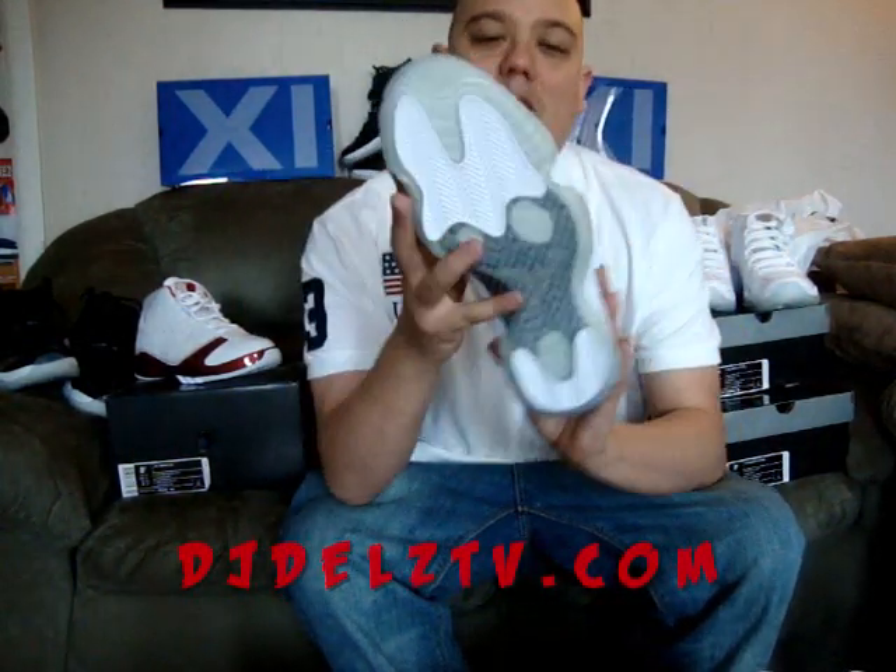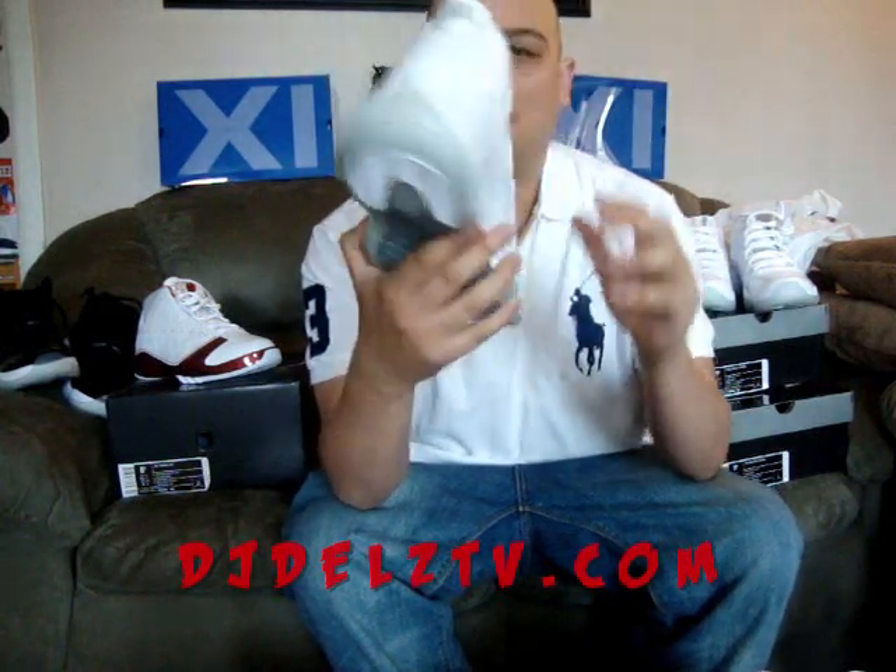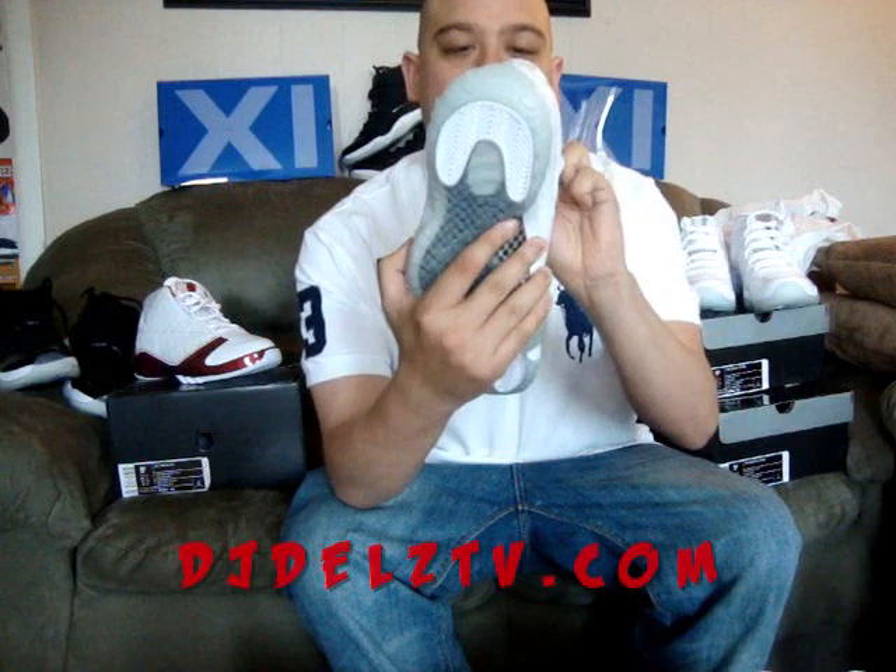They dropped today, finally. A lot of us have been waiting — they are finally here. Jordan 11th Anniversary, real nice, I gotta say.